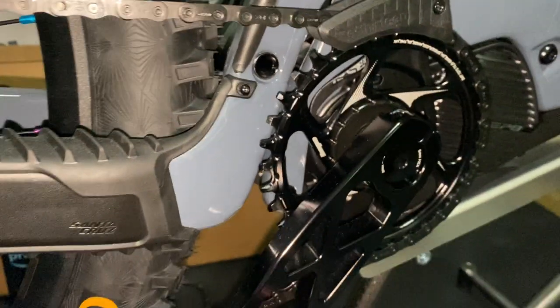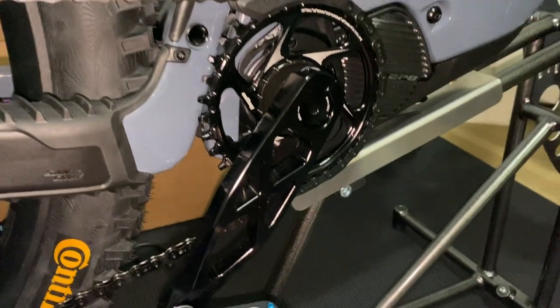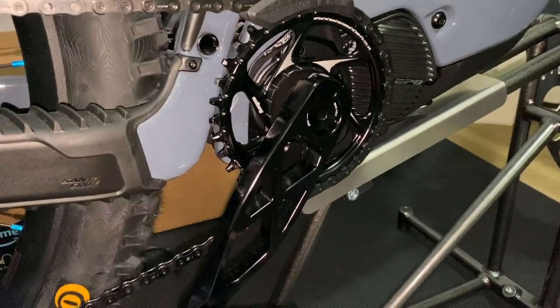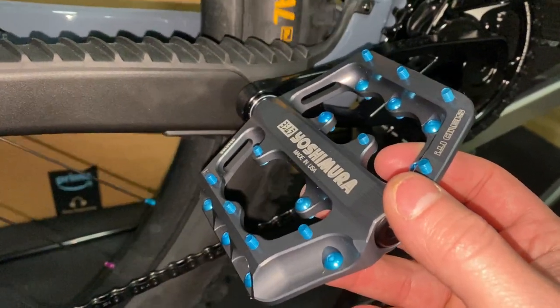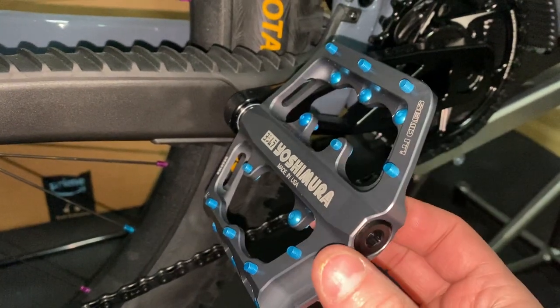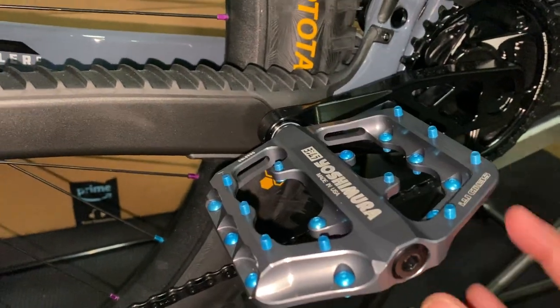I do have the Five Dev crank arms at 160 millimeters, and I'm rocking the Yoshimura Chaleo pedals on this thing.